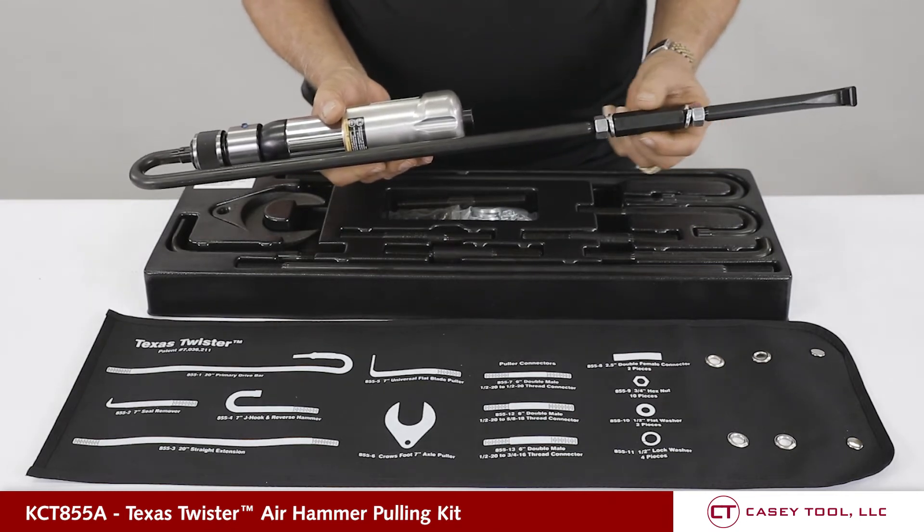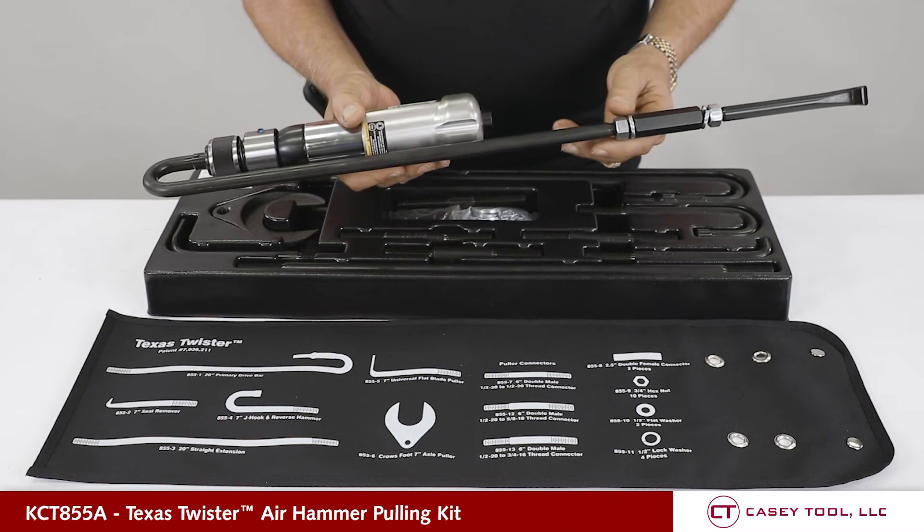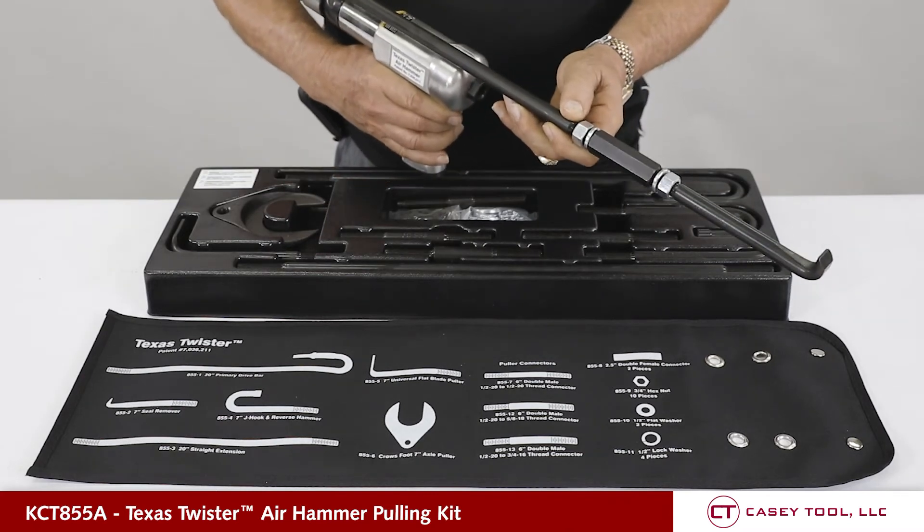Thread it on, connect it to the primary drive bar, turn the gun around in your hand, and you're good to go for all your pulling needs.